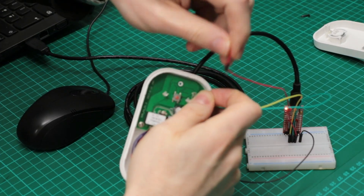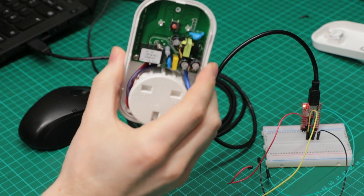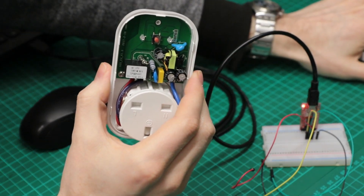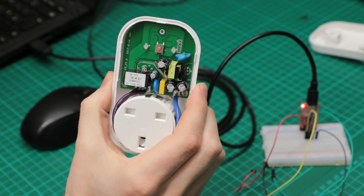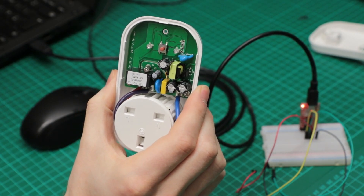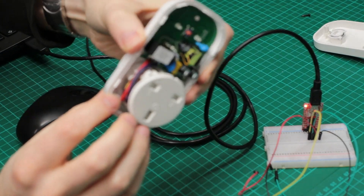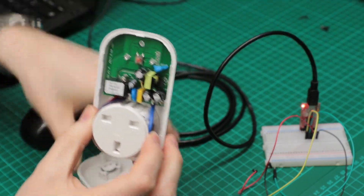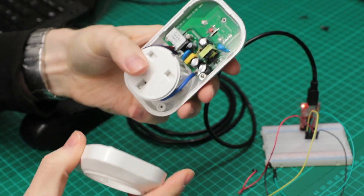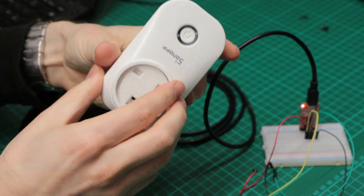So now we can remove VCC and remove all the rest of the wires — we should now have the Tasmota firmware on our S20. Before we plug it in, plugging it in now would be a bad idea because we have actual mains voltage exposed in here. I'm just going to put it all back together, put the front cover back on, and then we can go through the process of adding it to our WiFi.